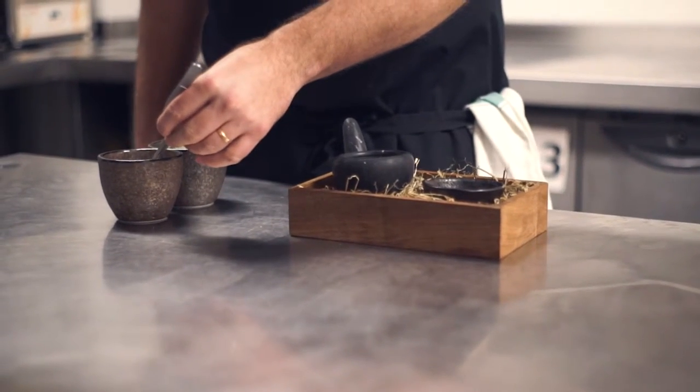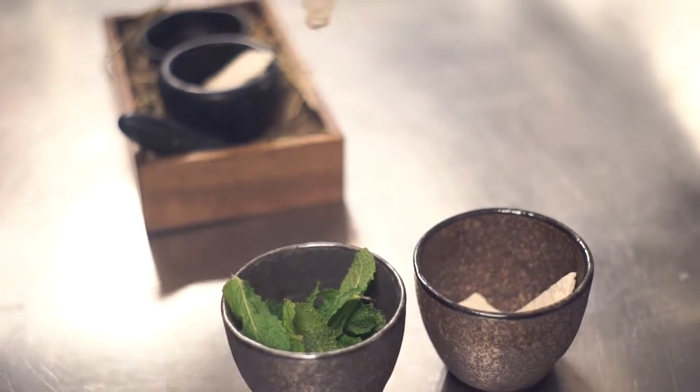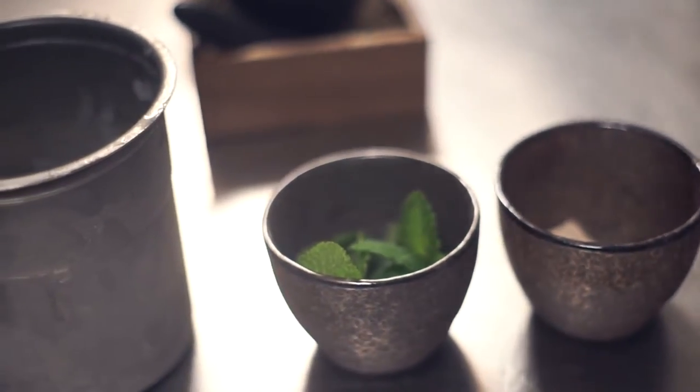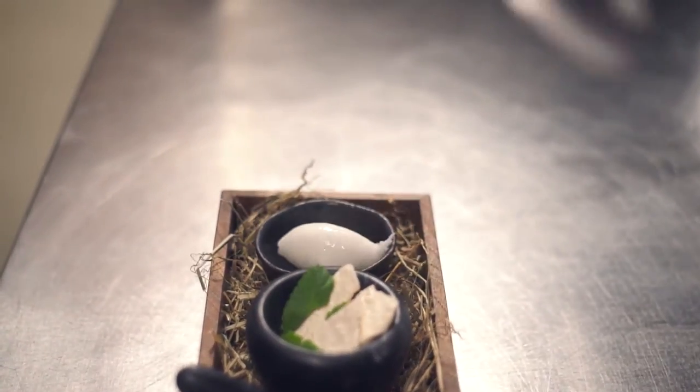To start our tasting menu we have a take on a classic mojito. We'll start on a pestle and mortar. You will get some meringue which is made from brown sugar, and with that we just put some fresh mint leaves. On the other side we will give you a little quenelle of mojito sorbet.